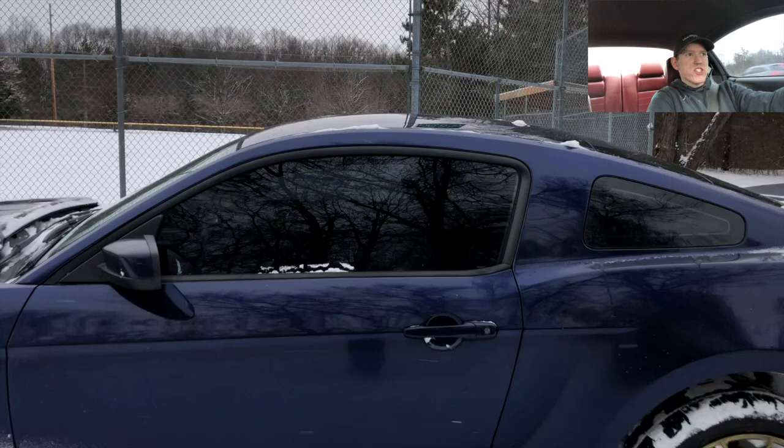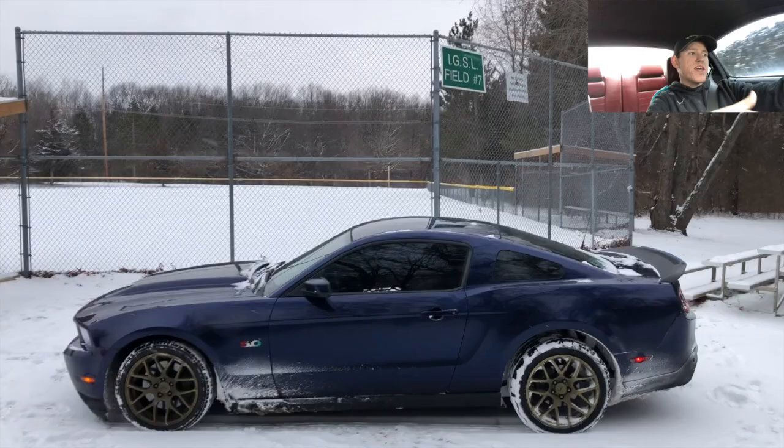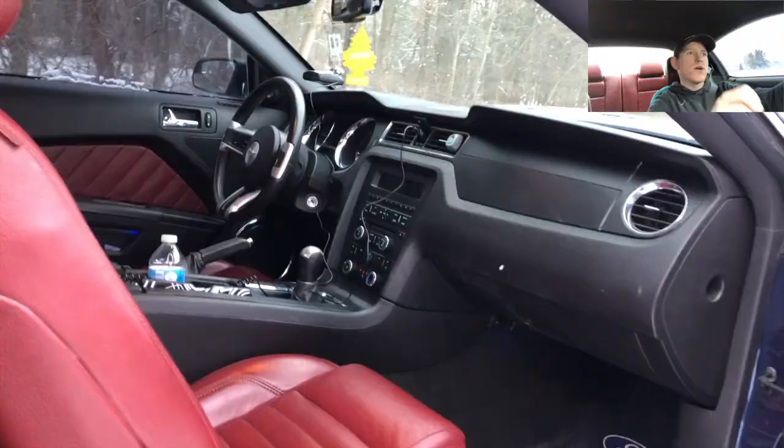Now let's talk about some negatives. In the instructions from the kit I bought, it says you need to maintain the seats four to six times a year. I've been putting conditioner on to protect the leather and let it soak up the nutrients — as they call it. So there is quite a bit of upkeep required to maintain these seats.